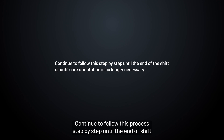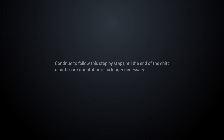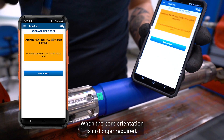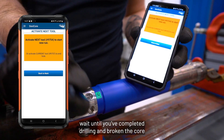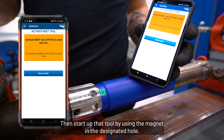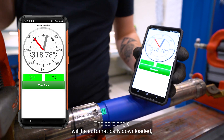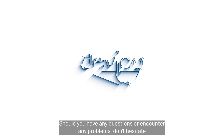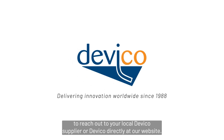Continue to follow this process step by step until the end of shift or until core orientation is no longer necessary. When core orientation is no longer required, instead of activating your next inner tube assembly, wait until you have completed drilling and broken the core, then retrieve the inner tube assembly that's down the hole. Start up that tool using the magnet in the designated hole — the core angle will be automatically downloaded and you orient the core similarly to what you've been doing previously. Should you have any questions or encounter any problems, don't hesitate to reach out to your local Deviko supplier or Deviko directly at our website.